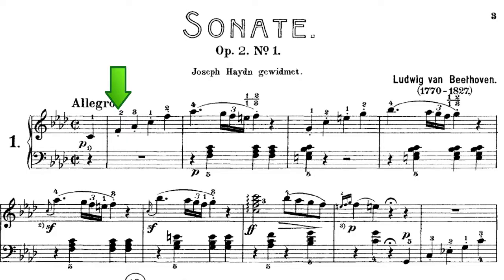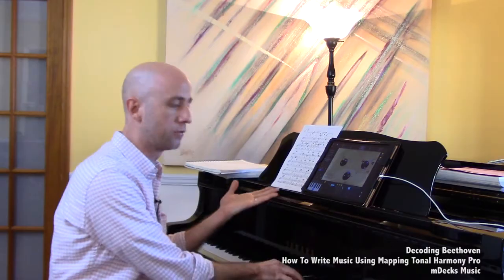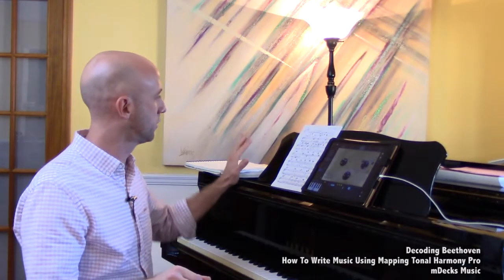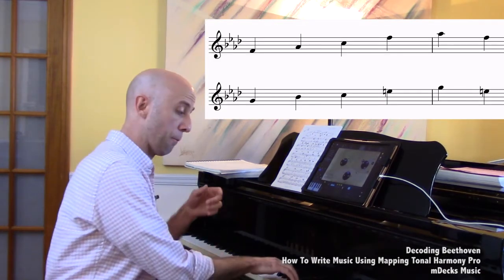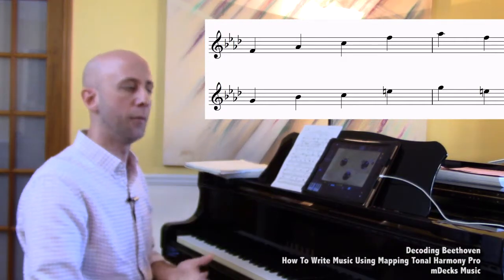Beethoven established a pattern based on the first chord being F minor and continues that pattern. The next phrase, measures three and four, is built off a different chord, C7. He loosely sequenced the first phrase by breaking the F minor chord and applied it to the C7 chord. If he was being more literal with the sequencing, the B flat probably would have been on the bottom or middle rather than on top.